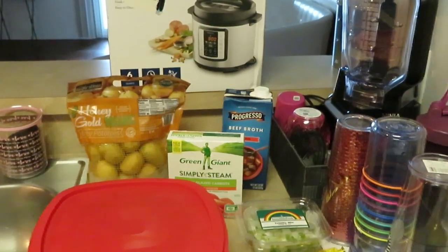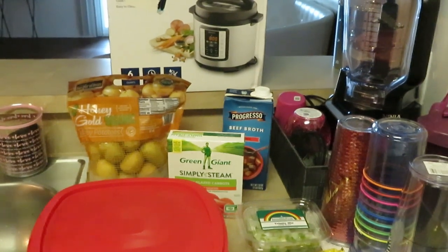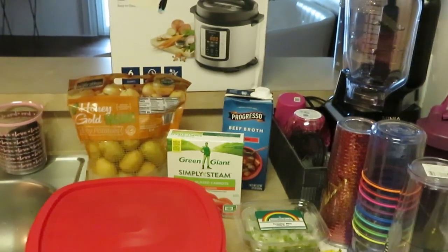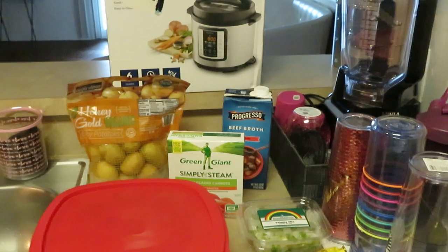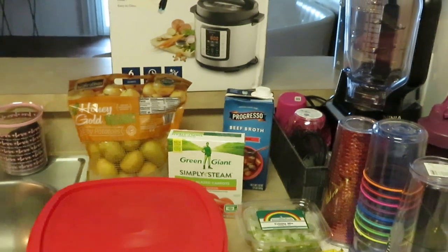Good morning guys, it is Arika Misha and we are cooking Sunday dinner today. I'm going to cook pot roast and as you guys can see I've got my pressure cooker out. I've had this pressure cooker for about three years now — my oldest daughter got it for me for my birthday.